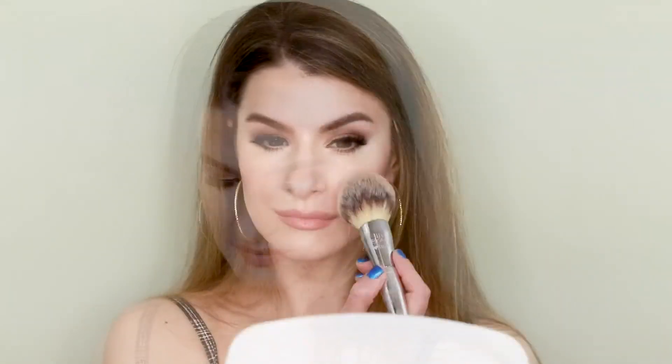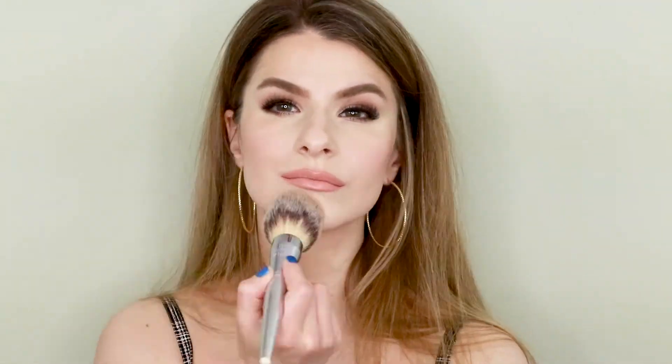I'm going to tone down a little bit of my T-zone with the Rimmel Stay Matte Powder. Here's the finished look. I left the powder off my cheeks just because I want that glow to shine through, but you can certainly add powder if you want to tone down the shine.